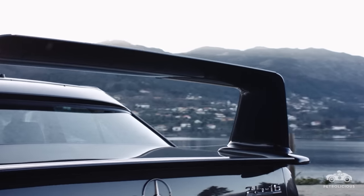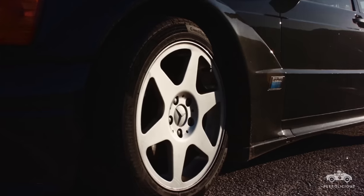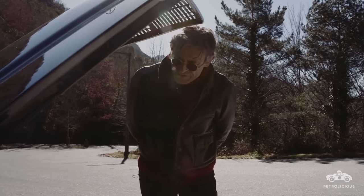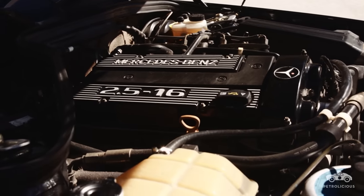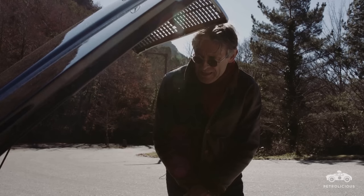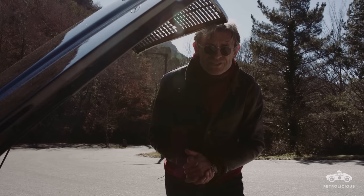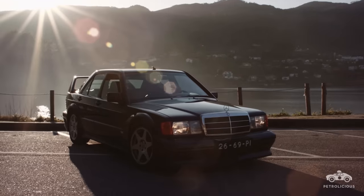Just look at this rear wing — it looked like something out of the future at the time. But Mercedes had to try everything possible if they were going to stand a chance against the M3. Under here is an improved 2.5-litre version of Cosworth's Mercedes engine, giving some 235 horsepower in street trim and over 350 horsepower in the racers.